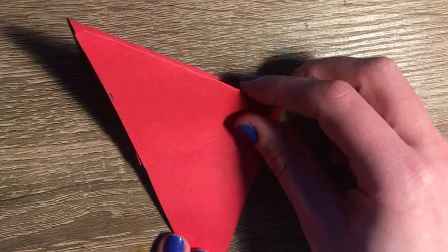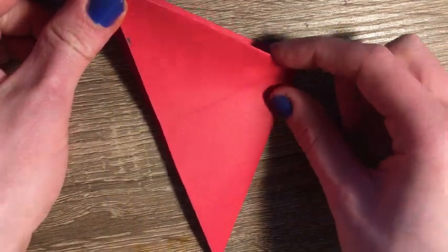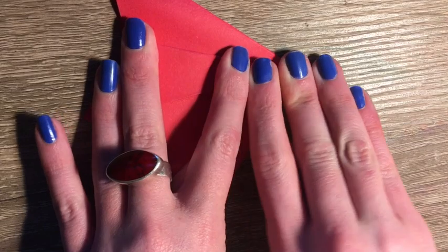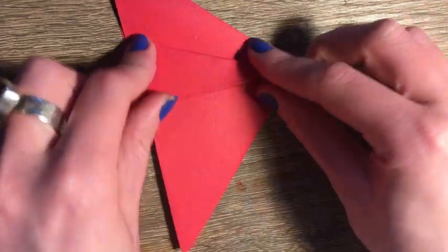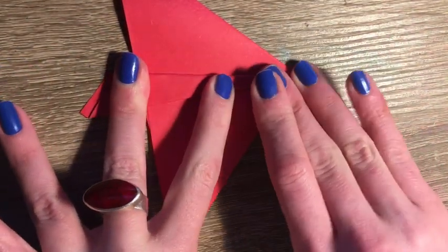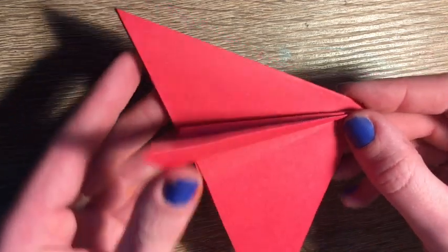You can see a line in the middle of the triangle. I'm going to have the outside of the triangle meet the inside of the triangle, so I want both those edges to meet. Then I'm going to press down and fold my paper, and fold my tiny triangle over one more time. Now I've got a nice texture with my folds.